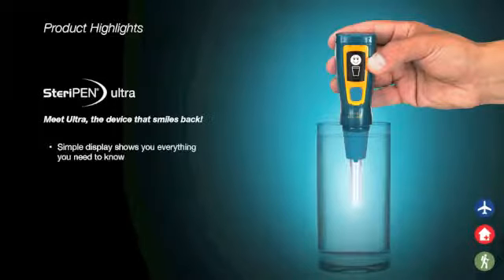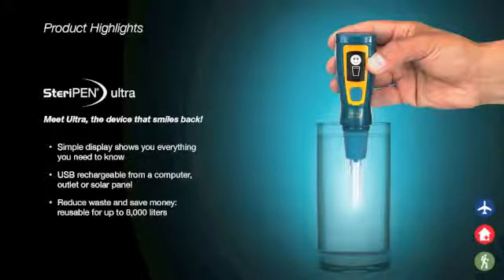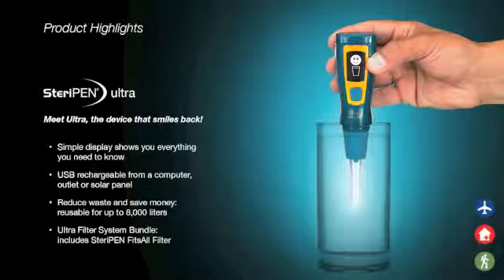The SteriPen Ultra has a simple display that shows you everything you need to know. It is USB rechargeable from a computer, wall outlet, or solar panel, and treats up to 8,000 liters of water. Coming soon, the Ultra Filter System Bundle includes a SteriPen fits-all filter for on-the-go purification.